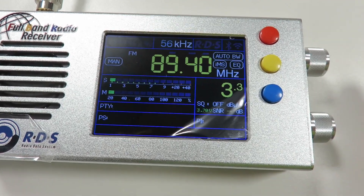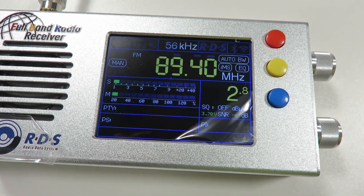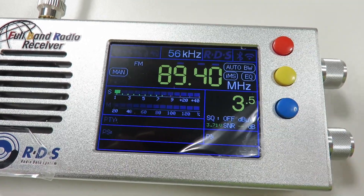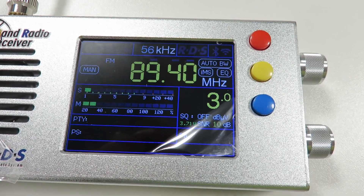That is very annoying for me because it lowers the volume and I can't hear that station properly. I just want the volume level on the TEF6686 to stay constant all the time and be loud enough for me to actually hear that weak signal.